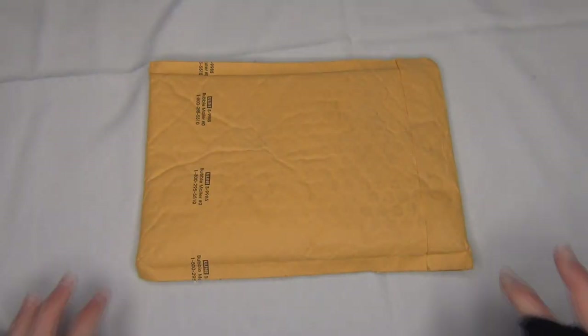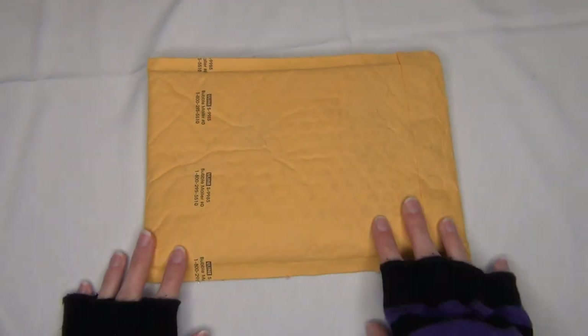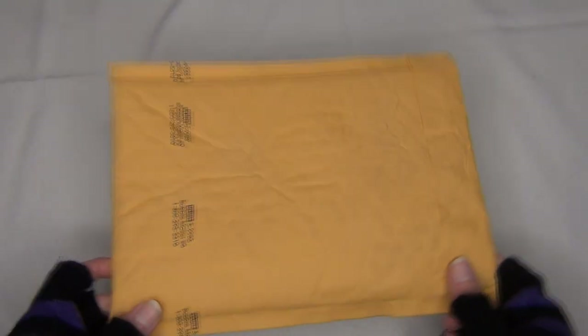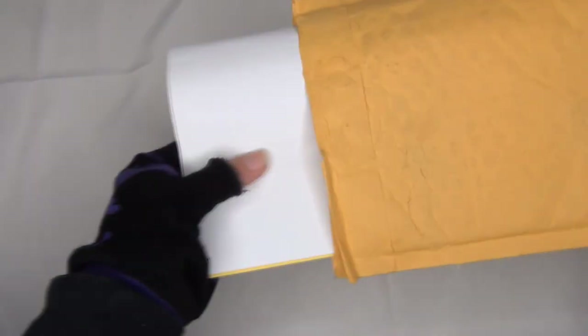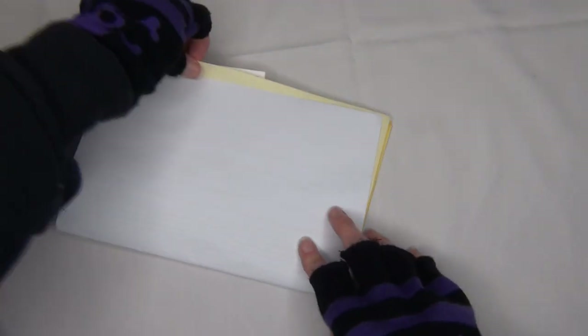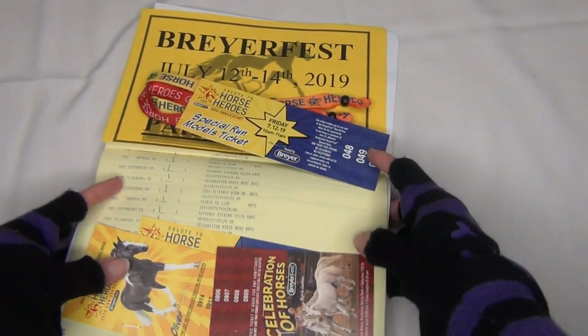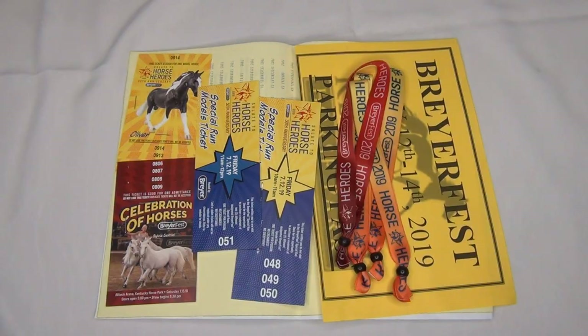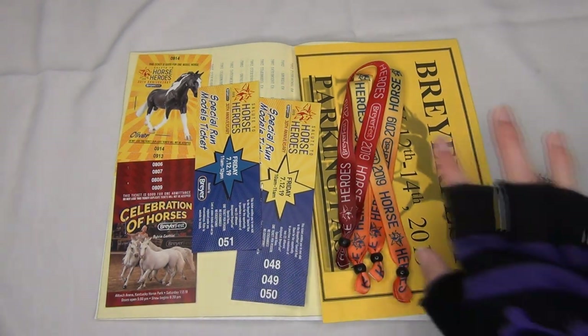Hello everyone, StormyStrike here. In this video we're going to be unboxing — or rather unpackaging — Briarfest 2019 tickets. I ordered four tickets so all four should be here, and it looks like they are. Here it all is.